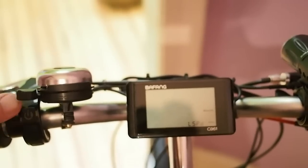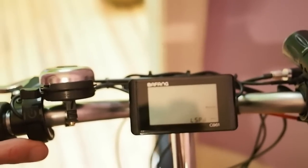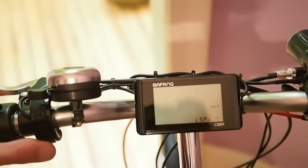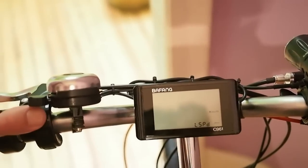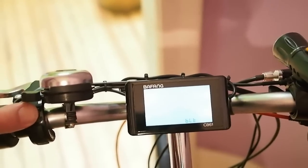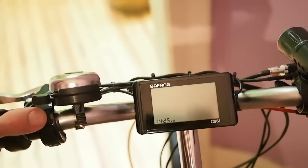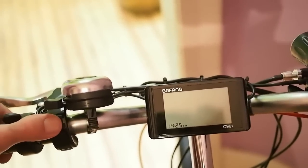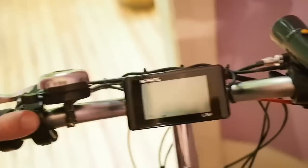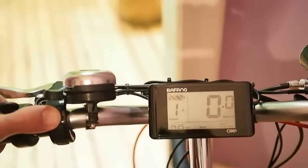But if you want to keep it street legal, you can drop this down and it will software govern your speed. 30 kilometers an hour would be street legal for an e-bike, or 20 miles per hour here in the United States. But we're not going to turn that on quite yet. The next option is your backlight level up and down — we're going to leave it at 2. The next option is to set the clock, which we had already done earlier. And we're back to the normal screen.